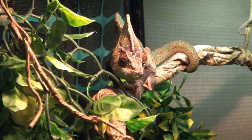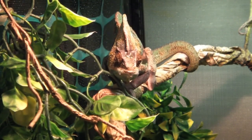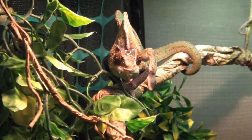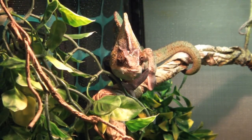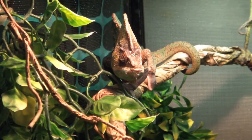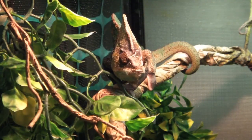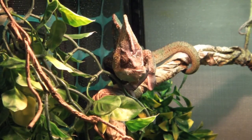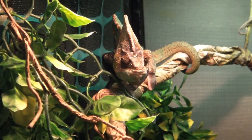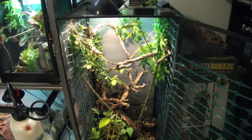All chameleons should be housed separately. If Kula lived with Rango, she'd be harassed for sexual favors constantly, which is simply not good for females — the male will always overwork them. This applies to juveniles too. Generally three to four months is when you want to start separating them; that's when I separated my last batch of babies and they did perfectly fine.